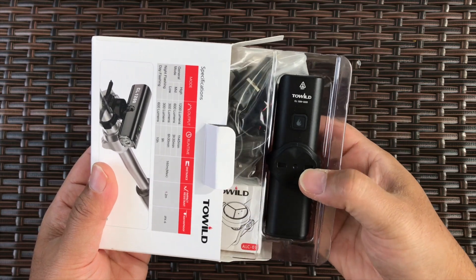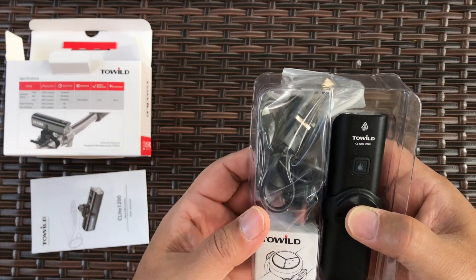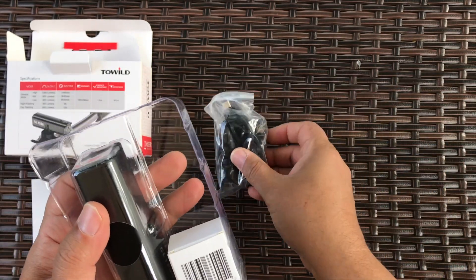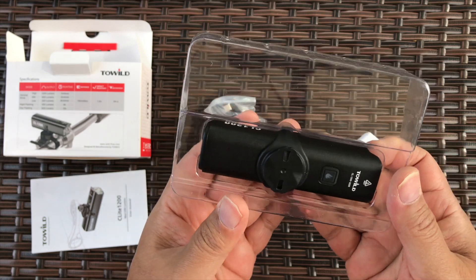There's a small booklet, that's the main light, some charging cables and mounts, and then we have a remote. We'll get back to the light — let's take out the mount.